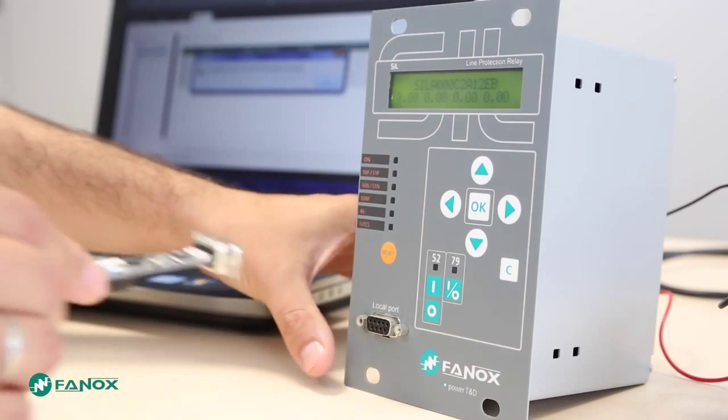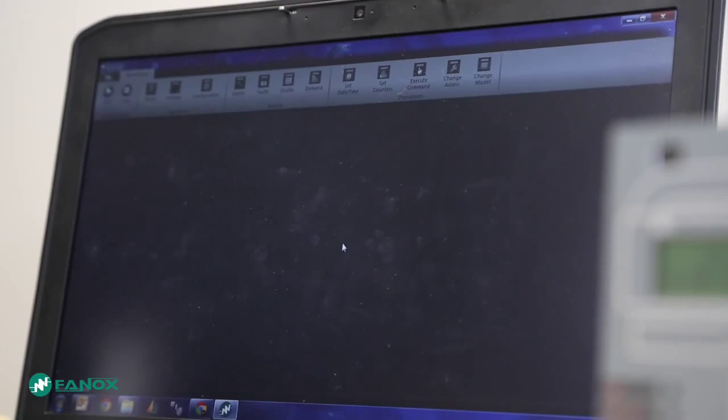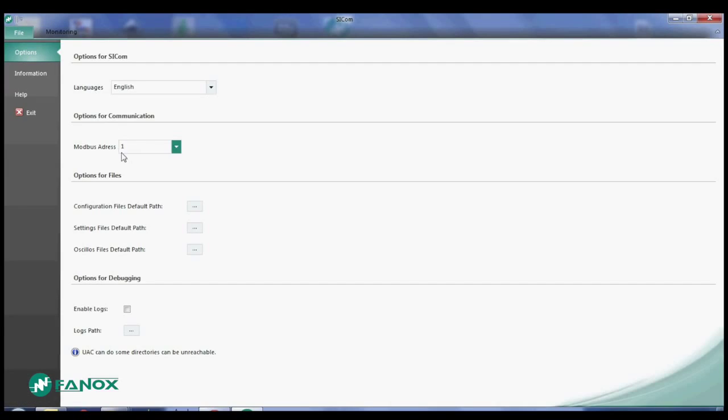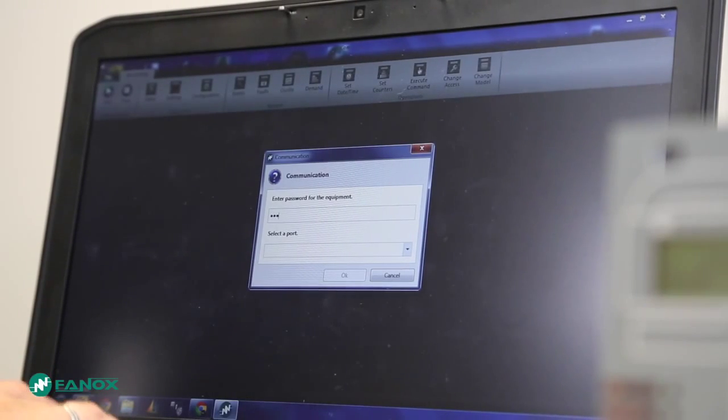We shall communicate the relay with the communication program SICOM. We start the communication with SICOM using Modbus address 1 and pressing Start. We enter the Phonics password 5.